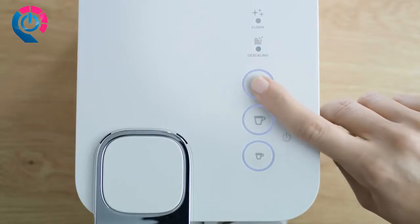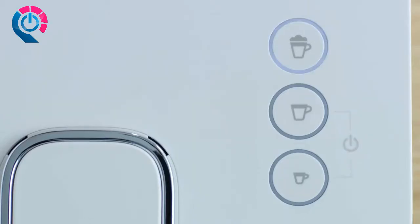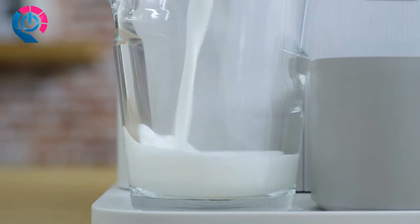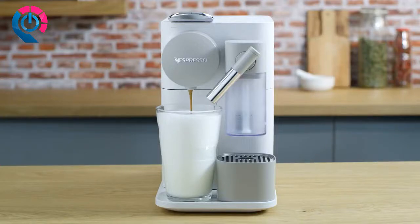Press the milk button. The preparation starts after a few seconds. The milk will pour first and will stop when the milk container is empty. The coffee will pour next.